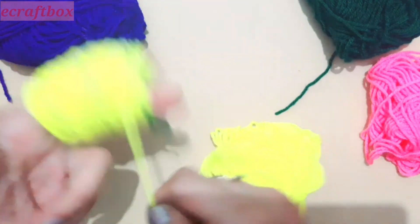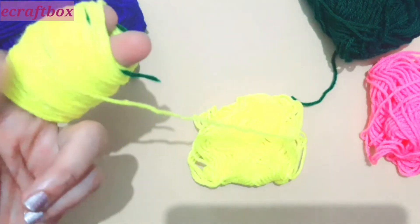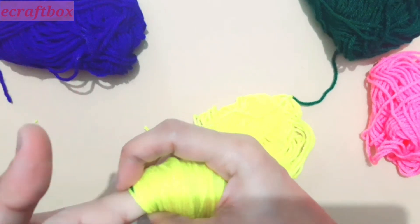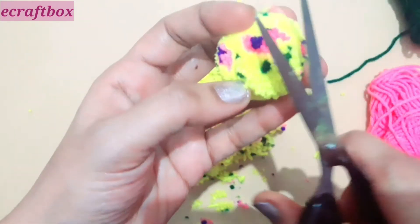Now entirely cover with the first color — it has to be fully covered. Slide it out of the fingers. You can see that I have used two fingers because I wanted a bigger pom-pom.